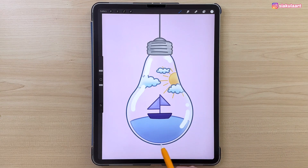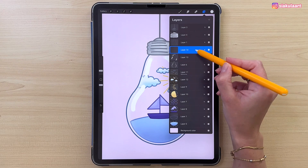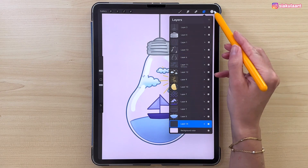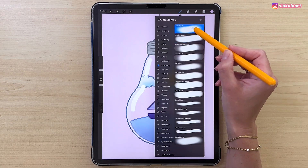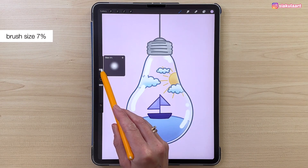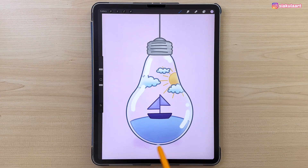Now we're going to add a shadow. Make a new layer for this and move it all the way to the bottom of the layers. Pick the color, go back to Soft Brush, and with brush size 7%, draw an ellipse shape underneath the light bulb.